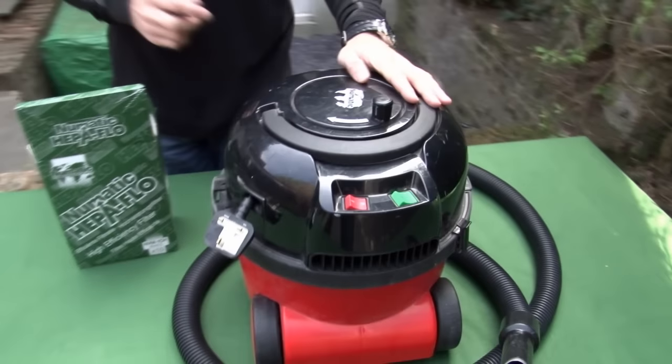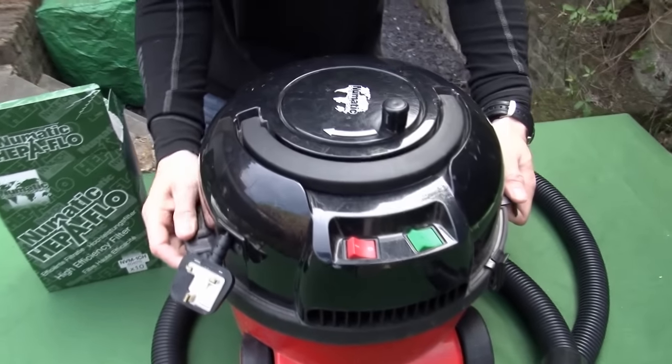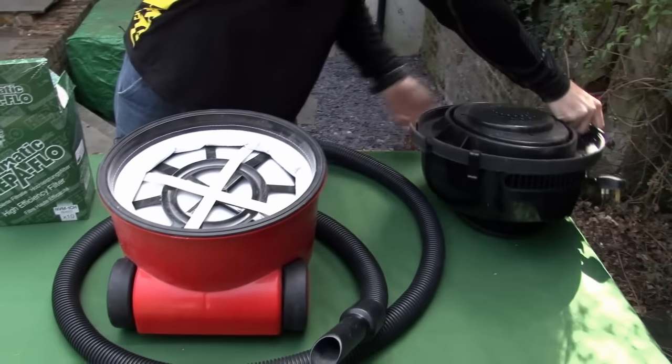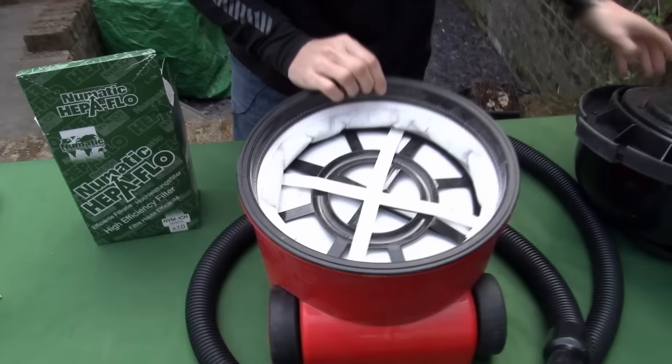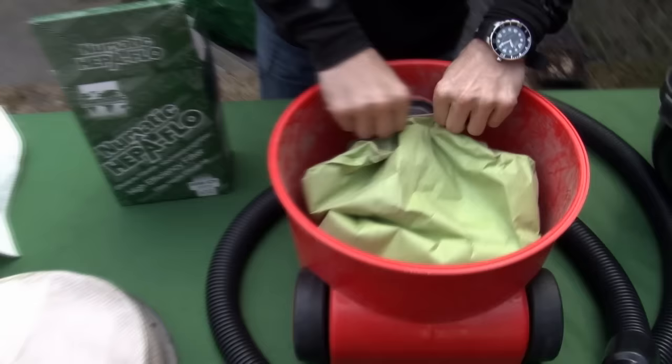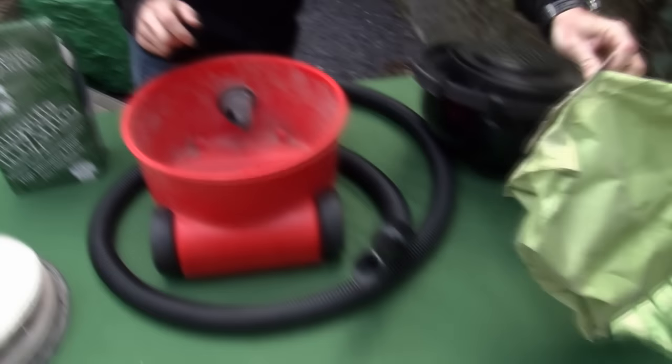Replacing the bags themselves is a doddle. Pull the clips out at the sides, take this and lift Henry's head off. Remove the pre-motor filter, of which we sell replacements. Take the old bag out and discard it.